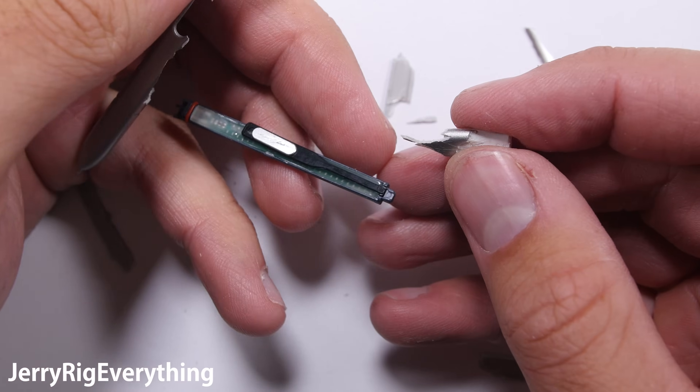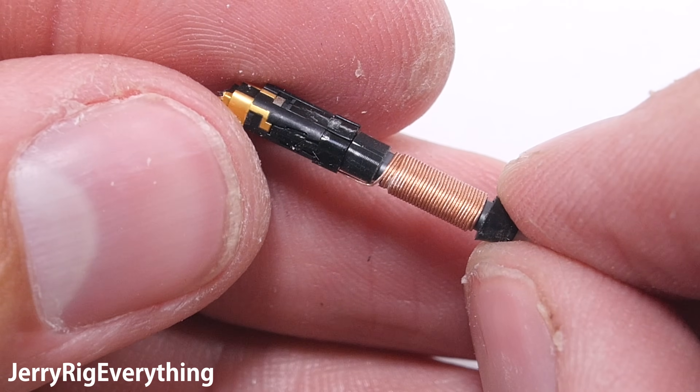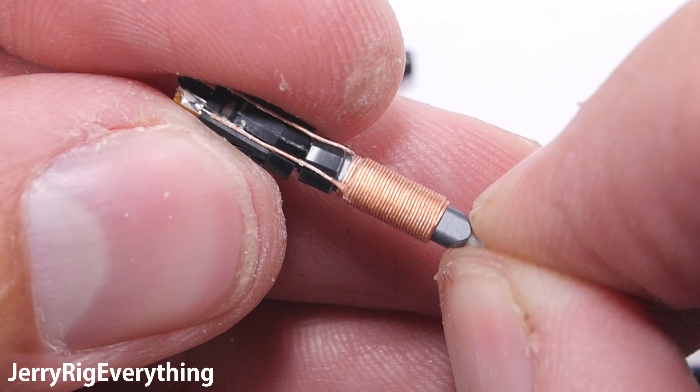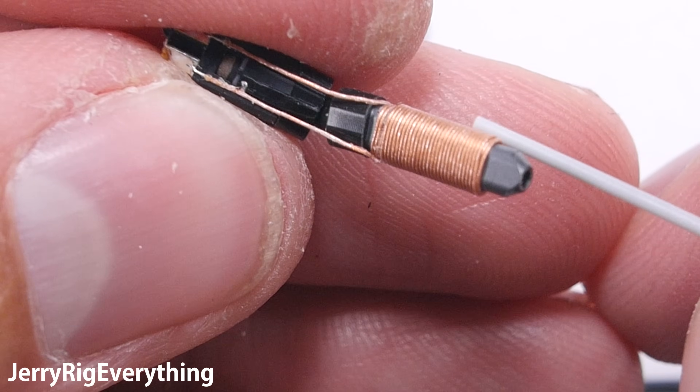Before we look at the main board, let's look at the tip. To me this is the most interesting part of the pen — these coils of wire. As we've seen from the teardown video thus far, there are no power sources inside of the S Pen. So how does it receive its power and communicate with the phone? These coils here are the main event.